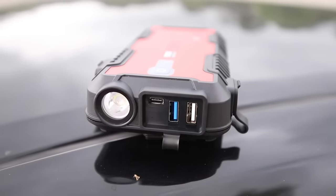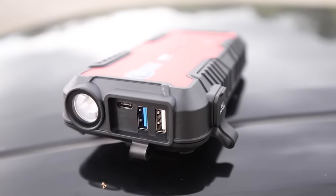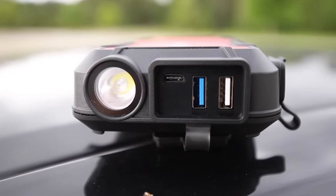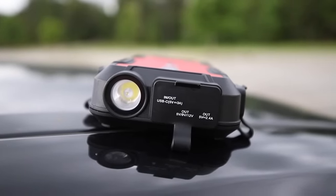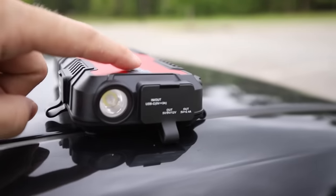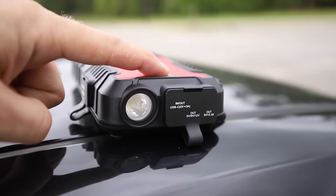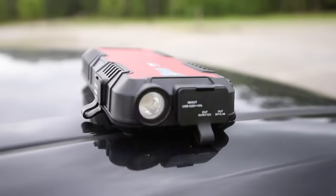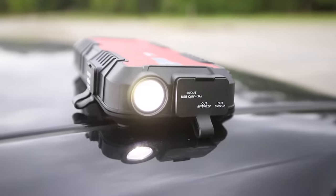That's where the Gulu GT 1500 comes in. The Gulu 1500 is a smart jumper pack. It features two USB ports — a standard USB and a quick charge USB, which is identified in blue — as well as a USB-C port which also functions as its charging port. Speaking of charging, the Gulu takes about five hours to charge from completely dead. Another great feature is its built-in LED light, which has three modes: on, flashing — which you could use as a hazard light — and an SOS feature.